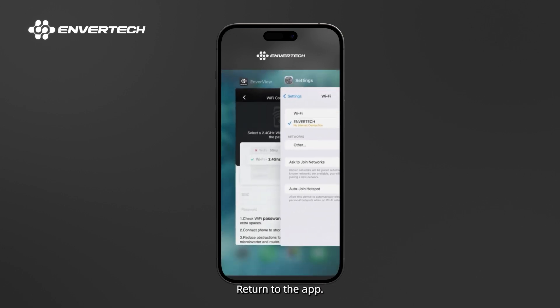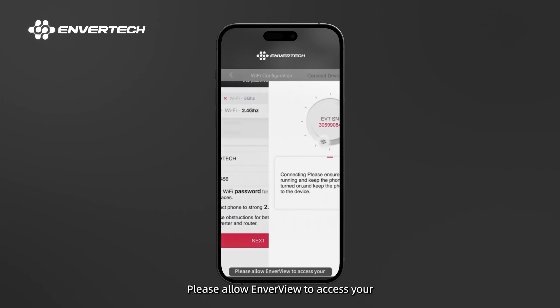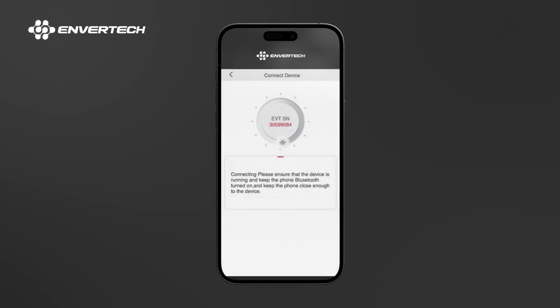Return to the app and enter the Wi-Fi password. Please allow Enverview to access your local network. If not, it will cause configuration failure. Make sure you keep staying on the current network.